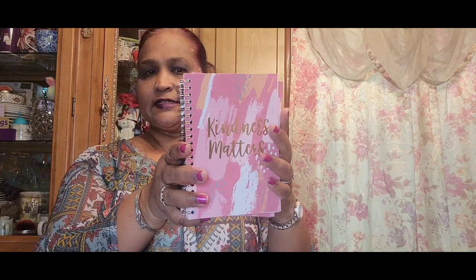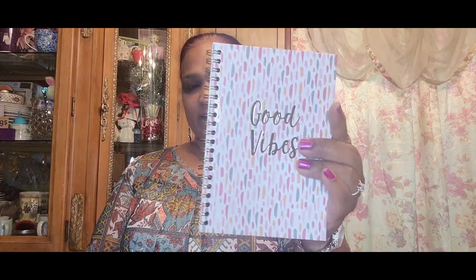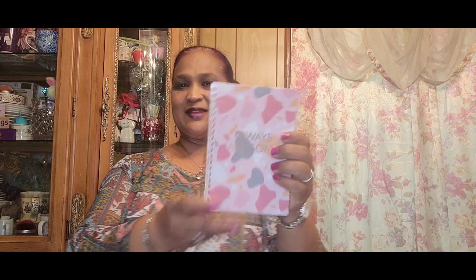You guys are going to see in a couple of weeks what I'm using these for. I picked up six of these notebooks. One says 'Kindness Matters' — yes ma'am — 80 sheets. You guys will be getting one coming up. Then there's 'Beauty and Brains' — yes ma'am — 80 sheets with wire binding. Then 'Good Vibes' and 'Always Awesome' — that's right. I got those with a project in mind.